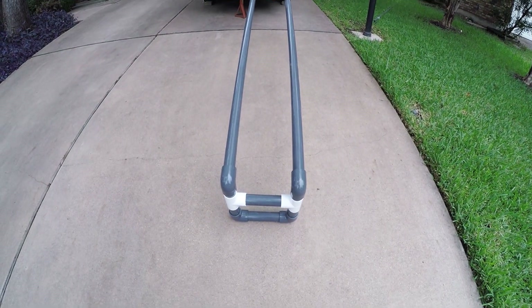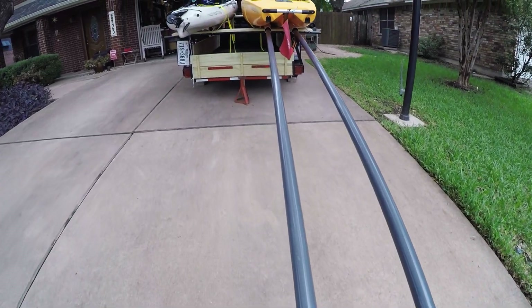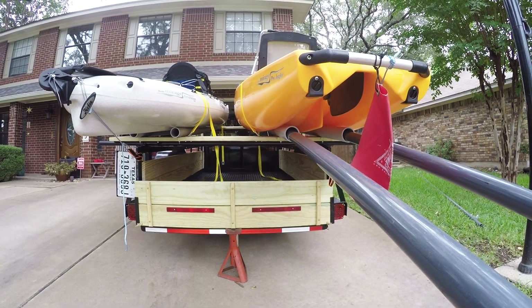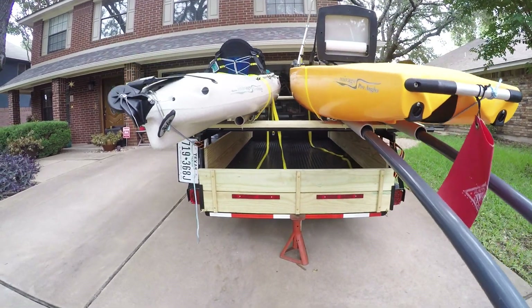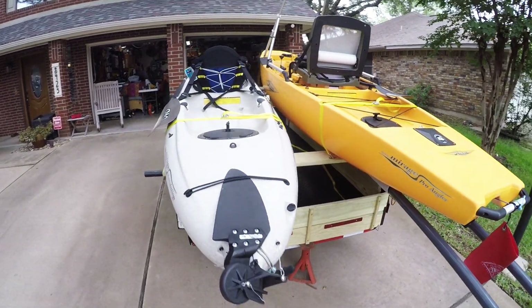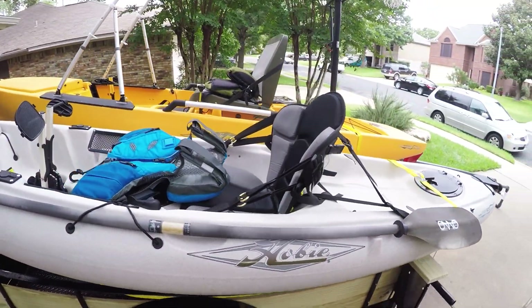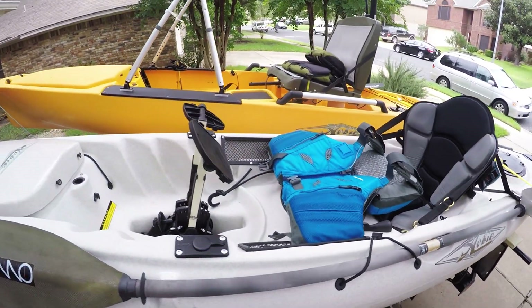There's the foot piece on the end that should be a little underwater, slid out there, and there's the Revo to the left — all ready to go. New seat: Surf to Summit expedition seat, really nice seat. Mirage drives rebuilt on it as well; it's a v2.